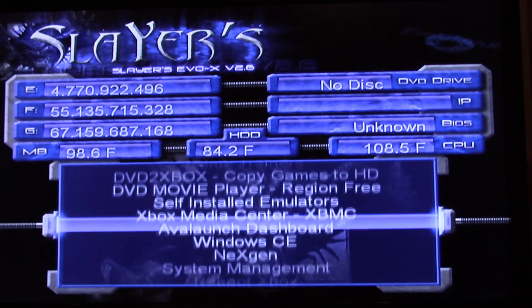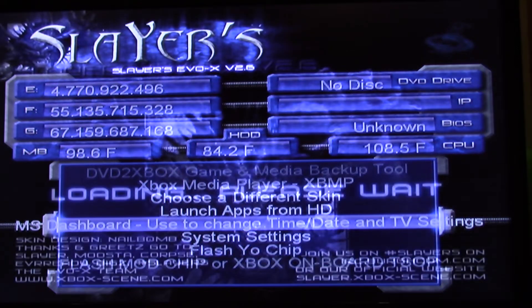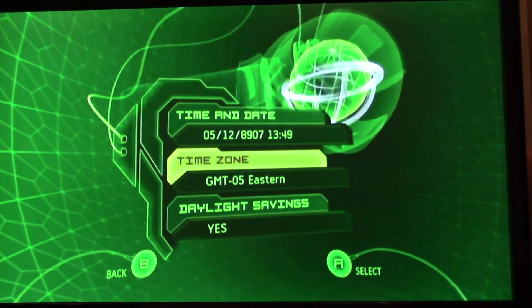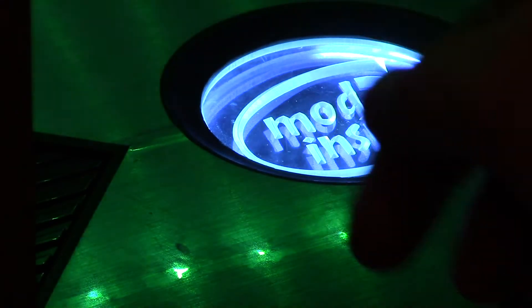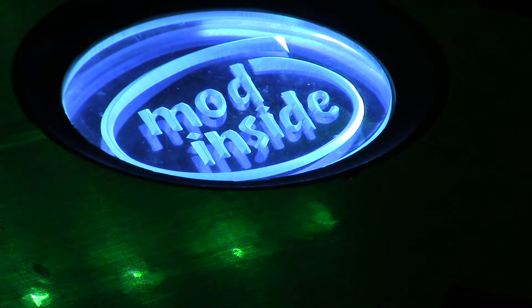We're going to launch System Management MS Dashboard. So we load the MS Dashboard from Evolution X, and that way I can go into settings and set the time because it's the year 8907. You do the back, start, and the other two buttons — the L, these two on the mini and then the two top triggers. So Start, Back, L1, R1 and it will reboot the Xbox. Mod inside — so it's back in business and we're good to go. Thanks for watching everybody, and I hope you learned something.